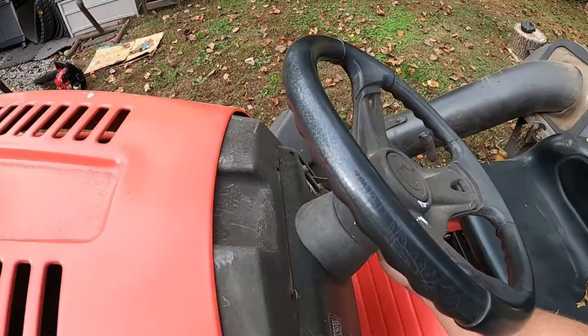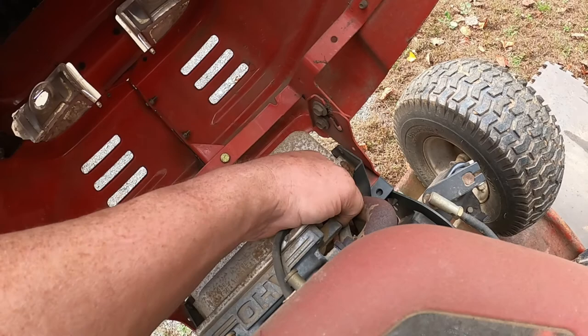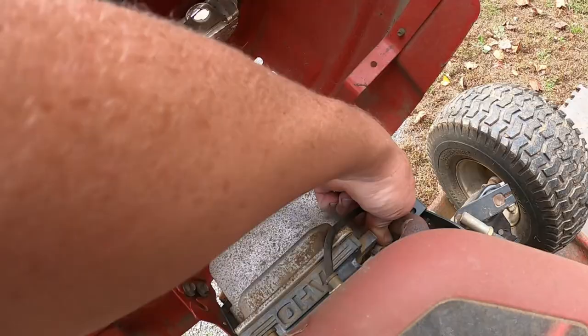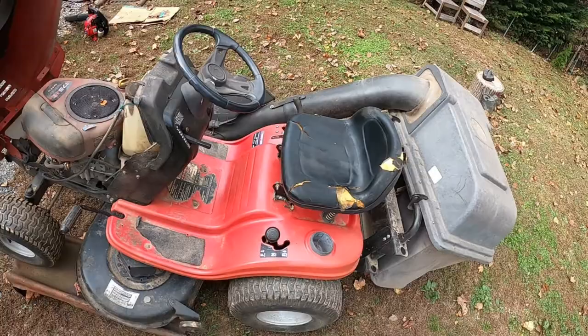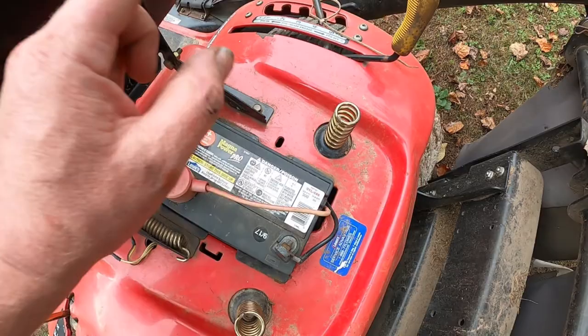First thing you want to make sure is take the key out of the ignition and give that to my assistant. Open it up and disconnect the plug wire — you do not want this lawn tractor to start up in any form or way. Next thing we need to do is flip the seat up and get the battery out. The battery is held in by a 7/16th — 11 millimeter wrench. We're going to get the battery out and then I'll get underneath here and start showing you how to replace that belt.